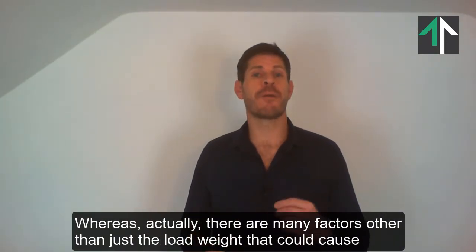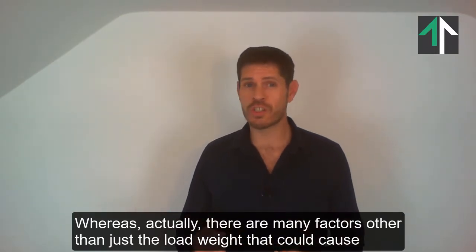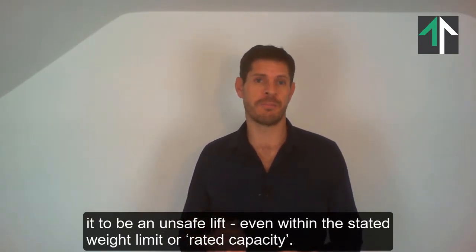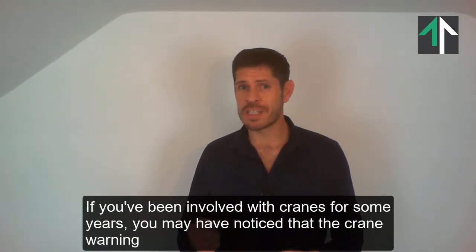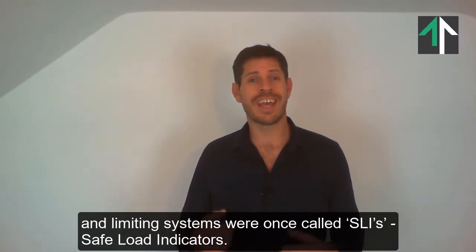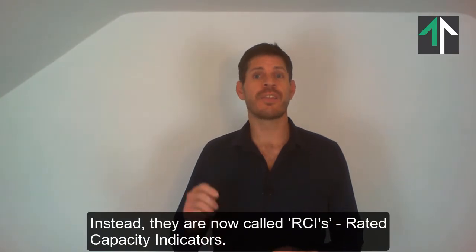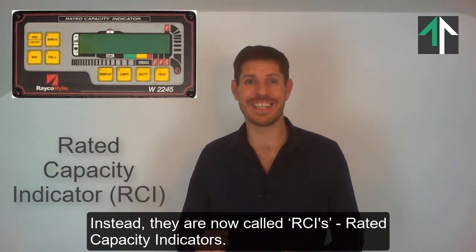Whereas actually, there are many factors other than just the load weight that could cause it to be an unsafe lift, even within the stated weight limit or rated capacity. If you've been involved with cranes for some years, you may have noticed that the crane warning and limiting systems were once called SLIs, Safe Load Indicators. Instead, they are now called RCIs, Rated Capacity Indicators.